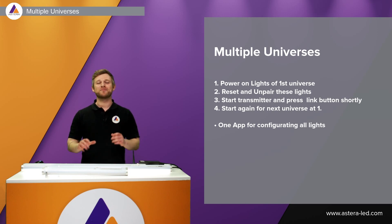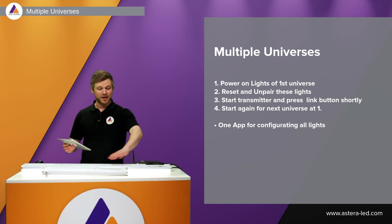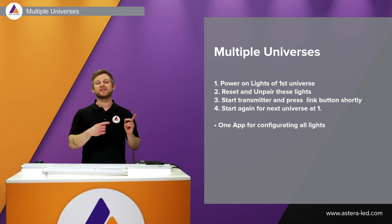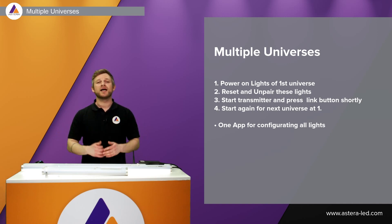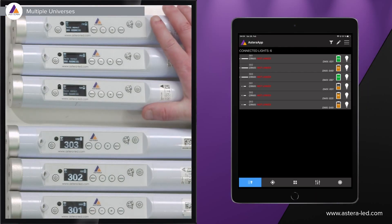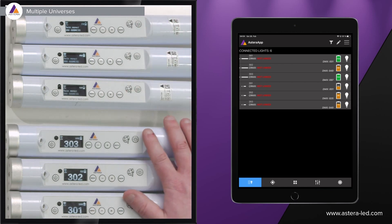Here's the recipe for adding multiple universes. You can still pair and configure all lights from one and the same Astero app, but when it comes to linking with CRMX, turn on the lights in the first universe, link that transmitter, keep all other lights turned off, then turn on the lights for universe 2 and link that transmitter, and so on. I've already given all the DMX parameters to all the lights from one app and unlinked CRMX to start from scratch.